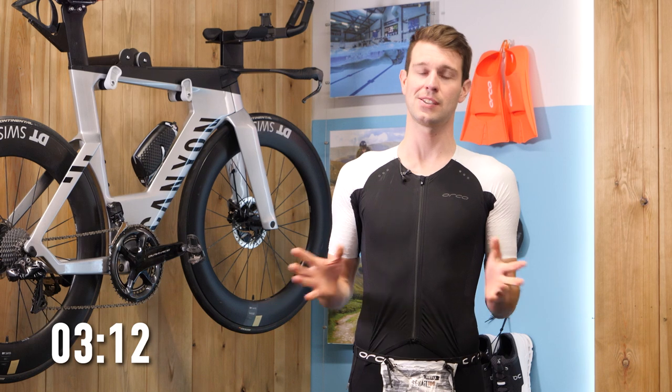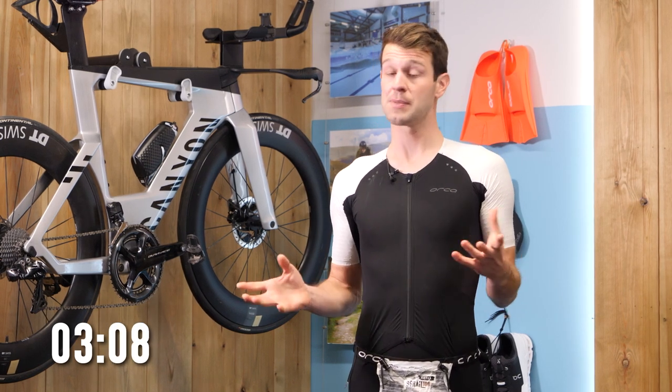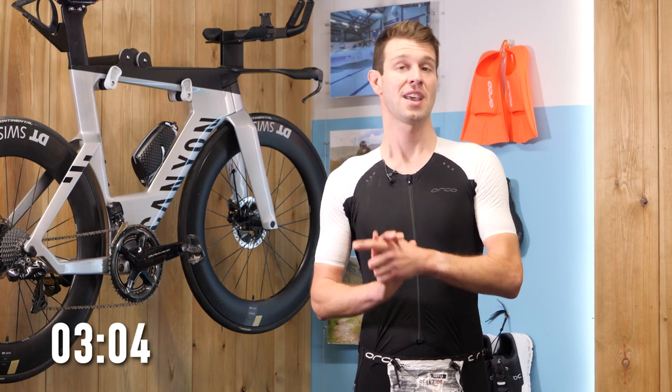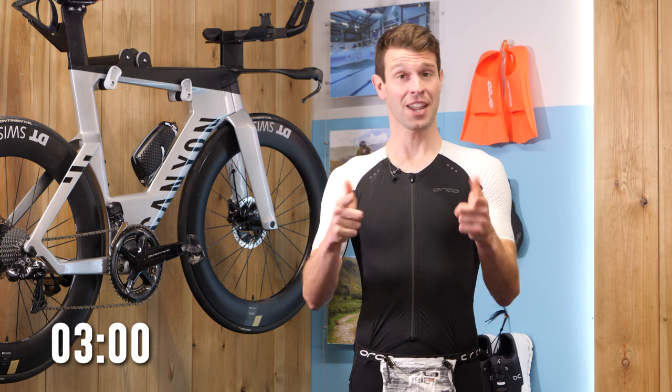Just make sure you do a bit of TLC to it beforehand. If you are in the market for a new bike, I would broadly speaking recommend getting yourself a road bike — it's a good all-round bike to start off with, and then once you've got the hang of it, you can upgrade to a bike like this.